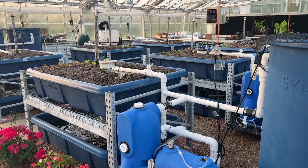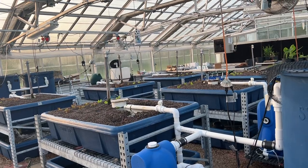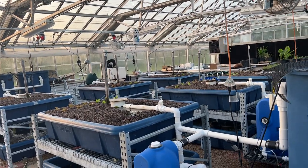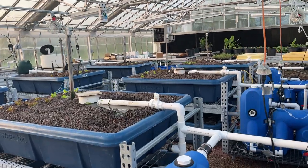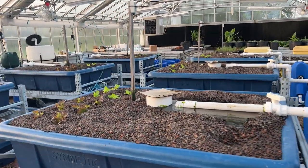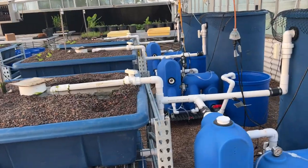Welcome to Texas A&M Dallas Center. This is the botany house where I have my aquaponic and hydroponic research. I'll give you a quick tour and talk about the science behind what we are doing. This is a coupled aquaponic system.